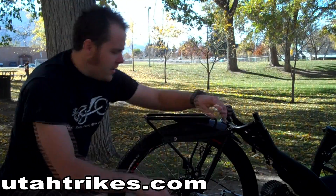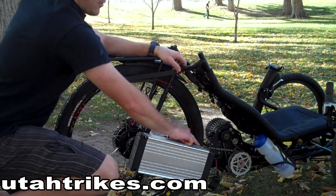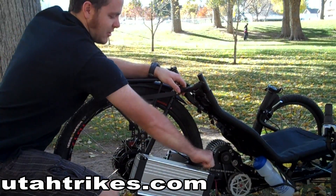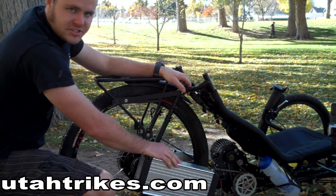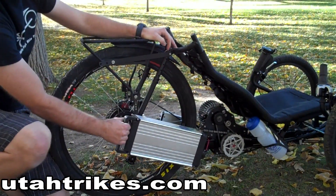To turn the EcoSpeed system on, there's a key located on top of the battery. The first clockwise position is the battery off position. The second clockwise position is the battery on position. If you rotate it all the way clockwise, you can unlock the battery and pull the battery off.